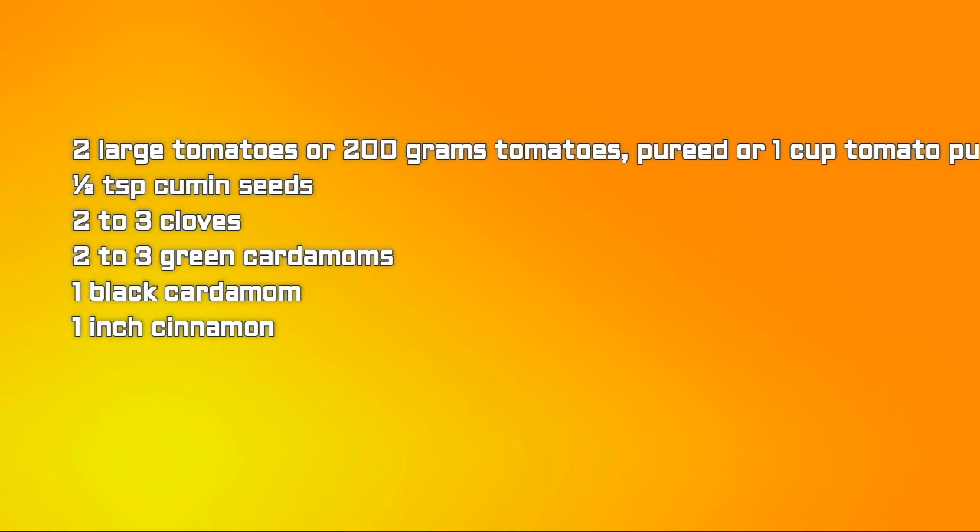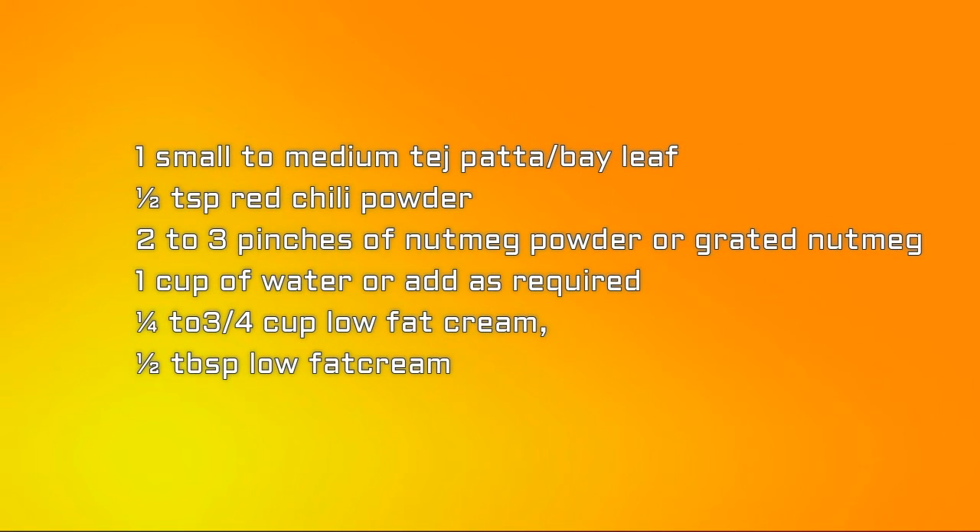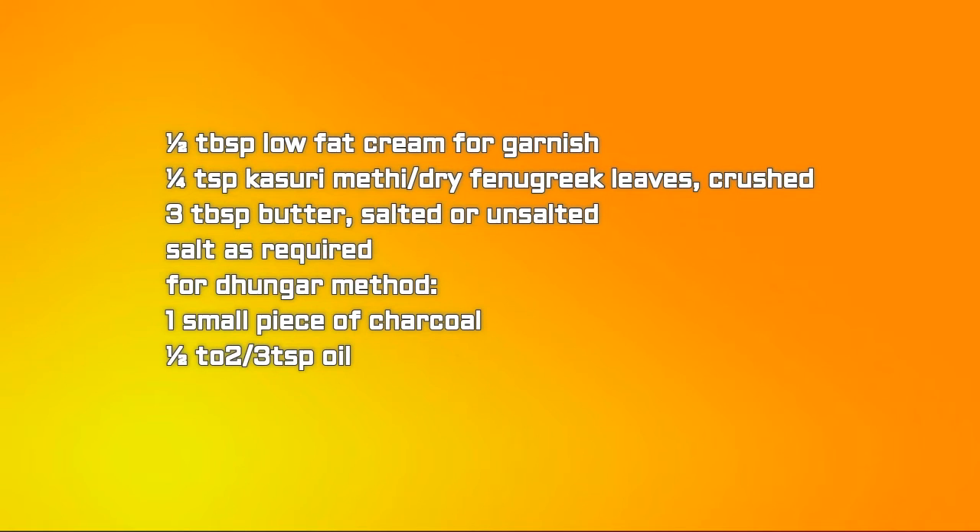Also needed: 2 to 3 cloves, 2 to 3 green cardamoms, 1 black cardamom, 1 inch cinnamon, 1 small to medium tejpatta (bay leaf), half tablespoon red chili powder, 2 to 3 pinches of nutmeg powder or grated nutmeg, 1 cup water as required, 1/4 to 1/3 cup low fat cream (25% to 30% fat), half tablespoon cream for garnishing, 1/4 tablespoon kasuri methi, 3 tablespoons butter (salted or unsalted), and salt as required. For the dhungar method: 1 piece of charcoal and half to 2/3 tablespoon of oil — this is optional.